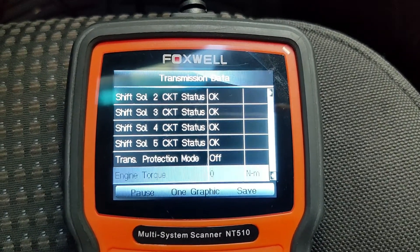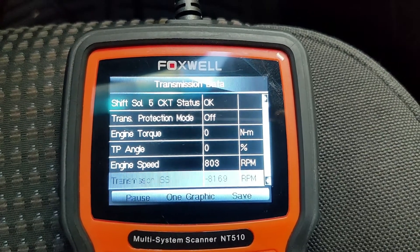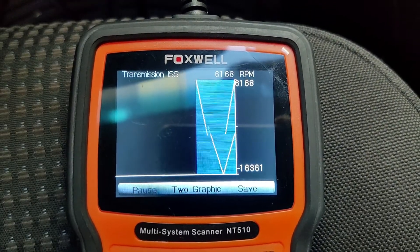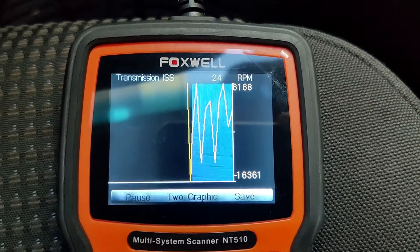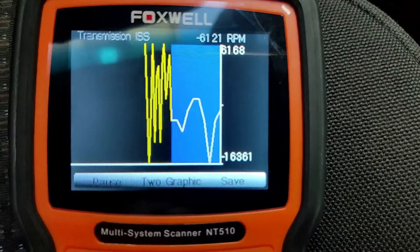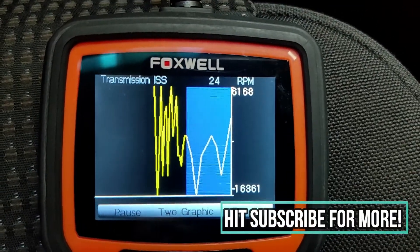All in all, it can show live vehicle sensor data in text and graph, which allows you to focus on any suspicious symptom on your car and gives you the real picture of what's going on in the vehicle. It can support diagnostics for the body, chassis, automatic transmission, and virtually all control modules.